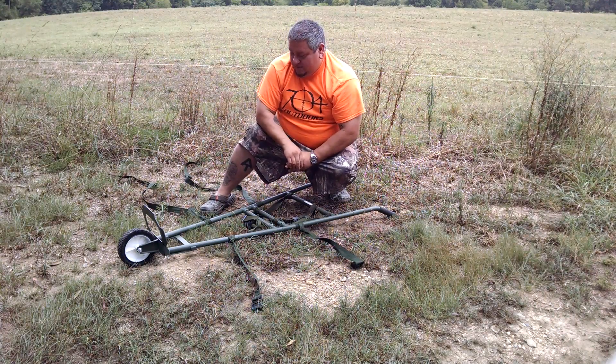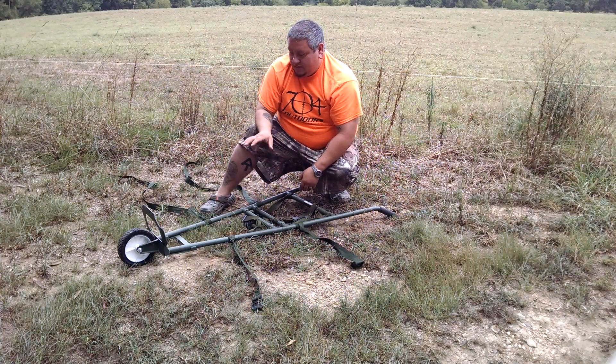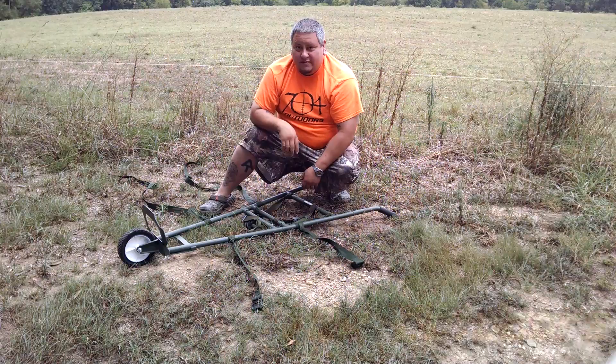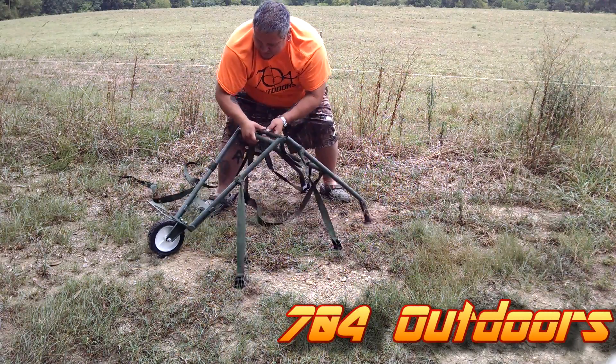I hope this helped, guys. We'll show you a little bit more detail on how I used it. We're going to go ahead and put it back together and put it in the truck, because this thing is never coming back out of the truck — I'll tell you what, this was a real useful tool.